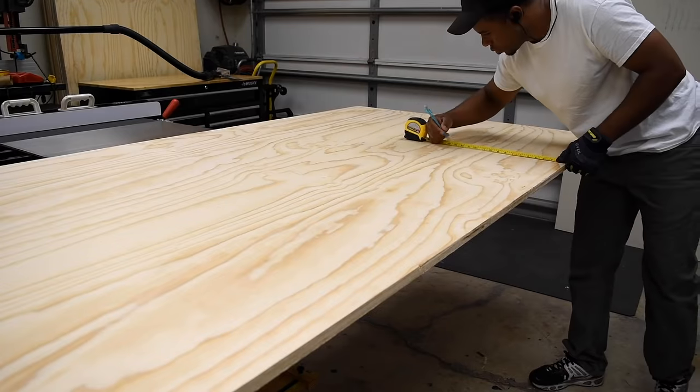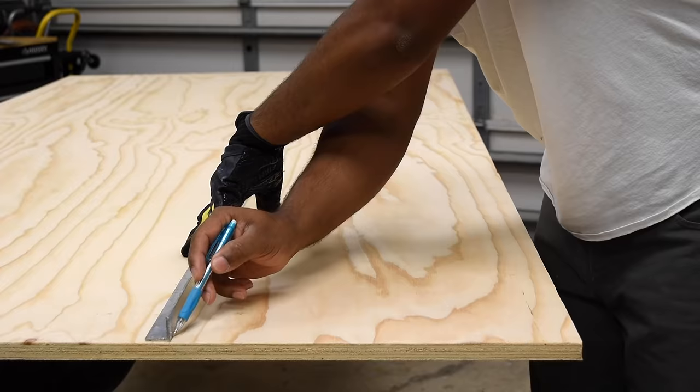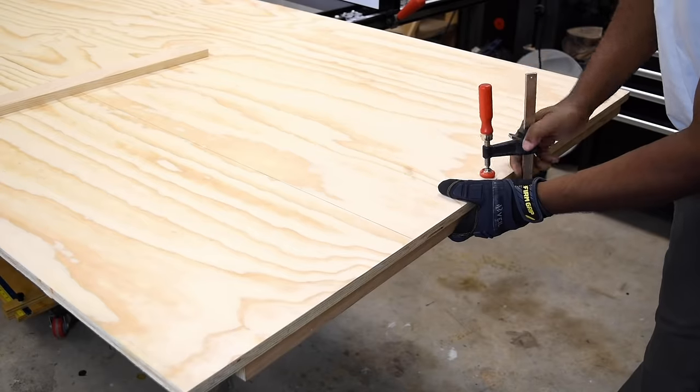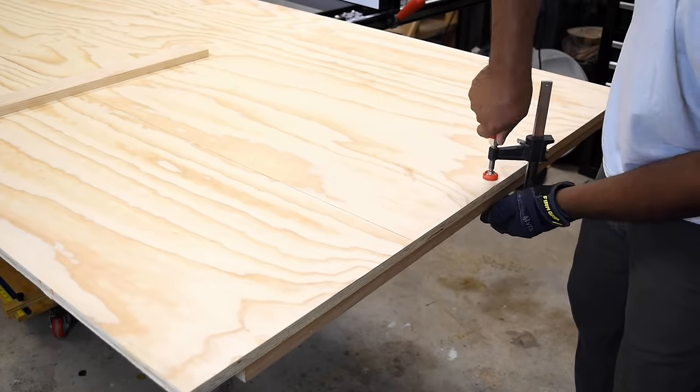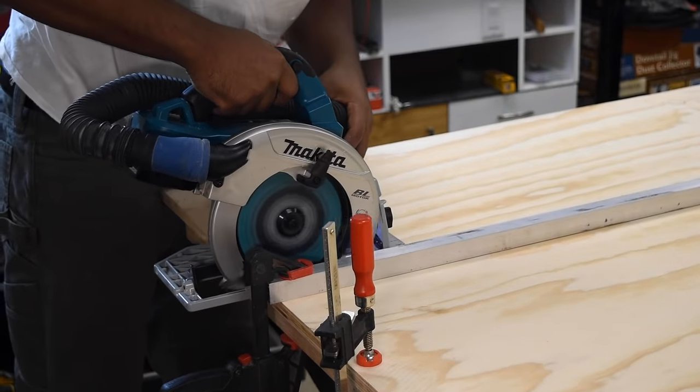Now to get started I'm going to take a sheet of three-quarter inch plywood, then rip that down to manageable pieces so I can fine-tune those on a table saw. When I'm cutting down sheets of plywood I like to add support on the back side so that when I cut and pass it, it doesn't fall.